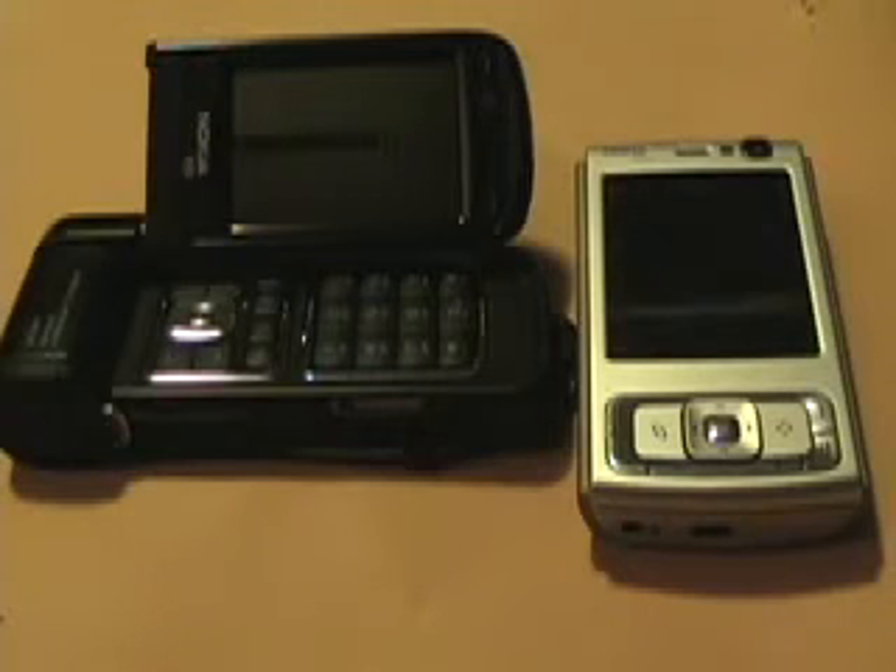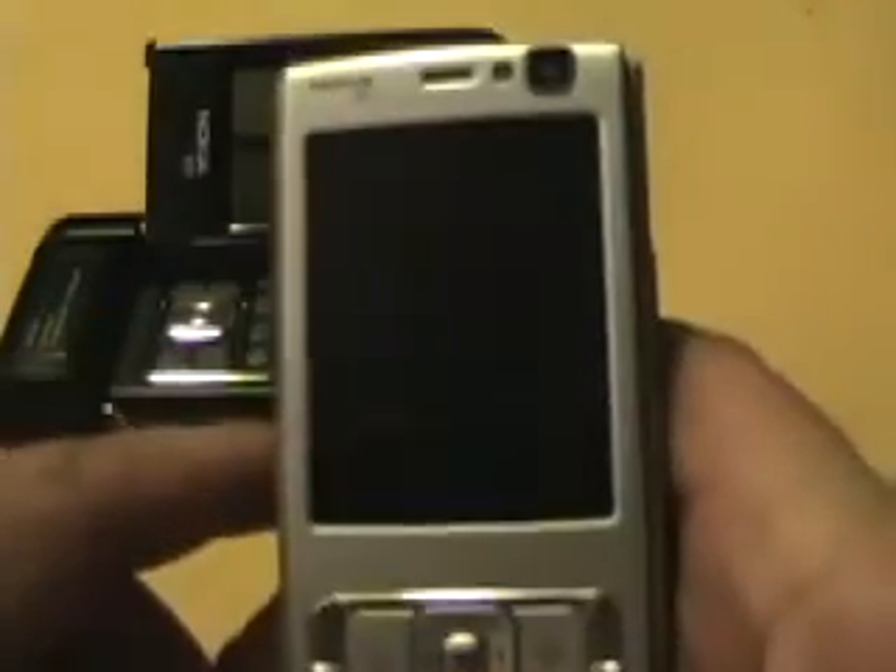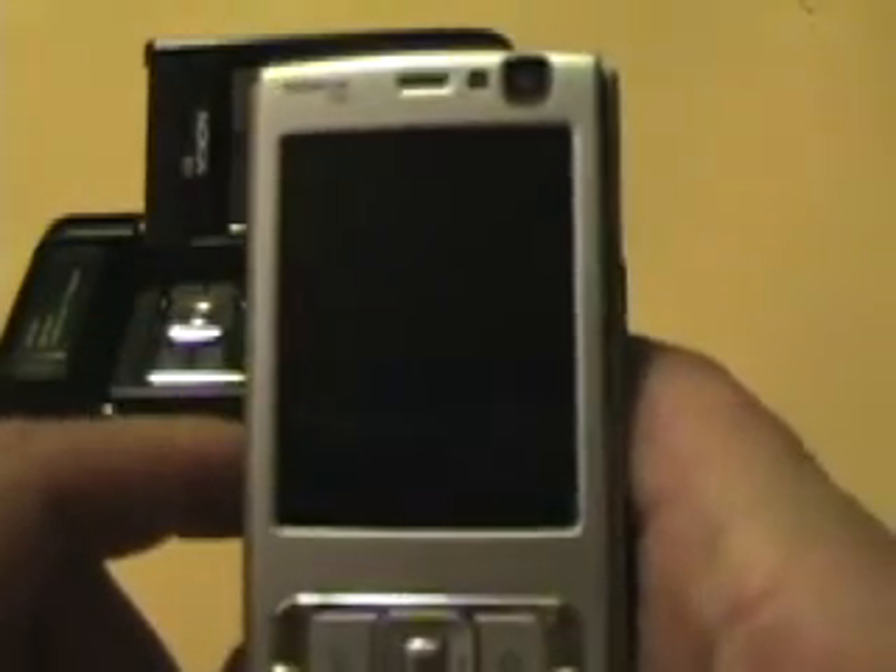I've had a Slingbox Classic, as they call it now, for a couple of years. I still use it quite a bit, especially when I'm on the road. These are my two favorite S60 devices as part of the N-Series Blogger Relations program — I've got the N93 and the N95, and I'm going to start off by showing the Sling Player on the N95.